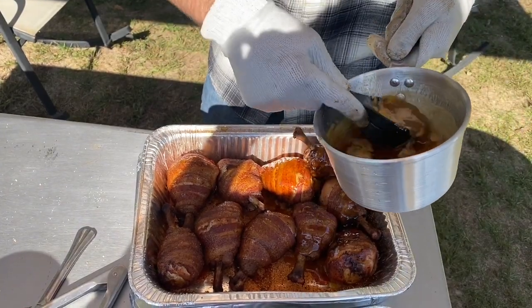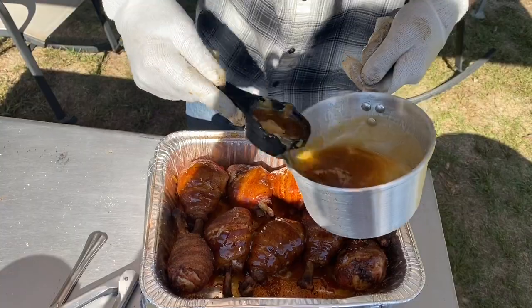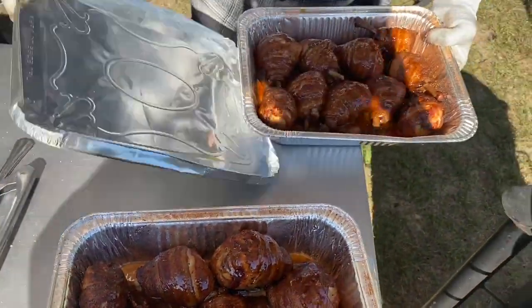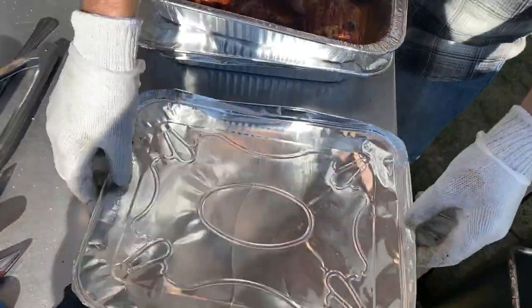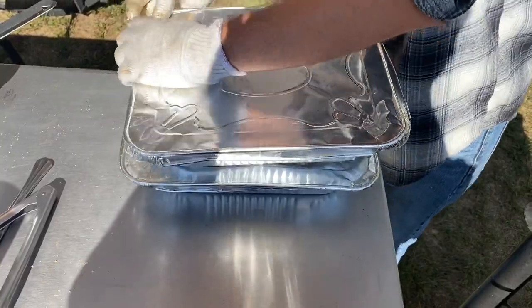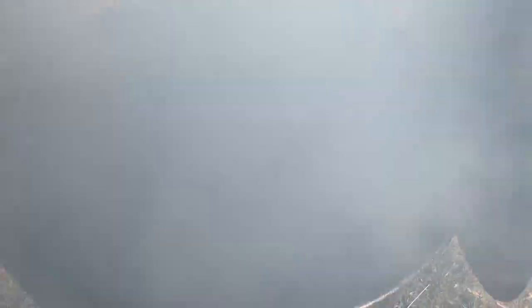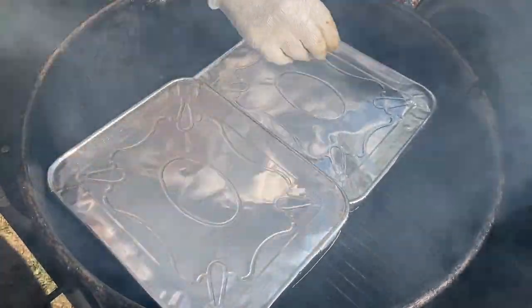Nice little drizzle — it's right about three-fourths of a cup to a pan of liquid. Placing the chicken back on the smoker at 300 degrees for 30 minutes or until it reaches an internal temperature of 180 degrees.